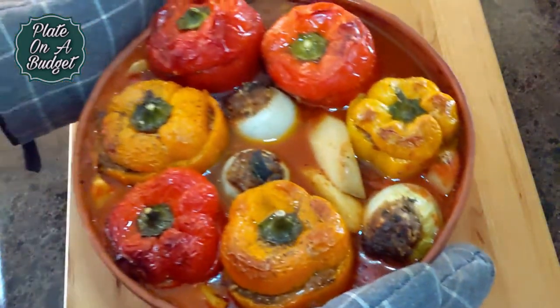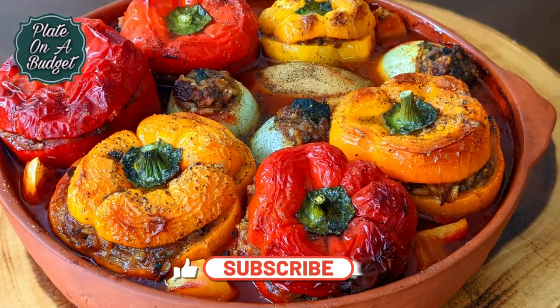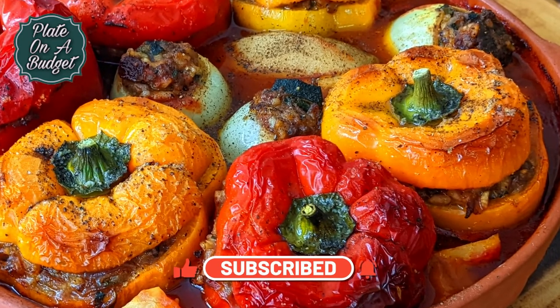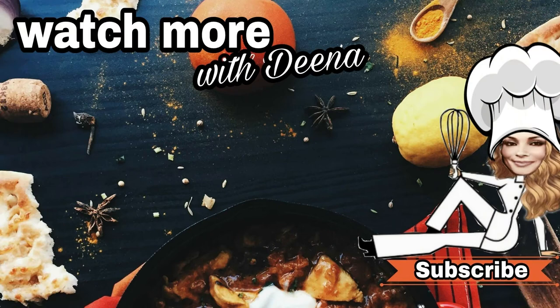And there you have it! Delicious yemista! We hope you like this recipe and that you give it a try. If you like this video, please give it a thumbs up and subscribe. Don't forget to hit that notification bell so you never miss our Tuesday and Wednesday uploads. Thank you for tuning in today, and see you next time on Plate on a Budget.